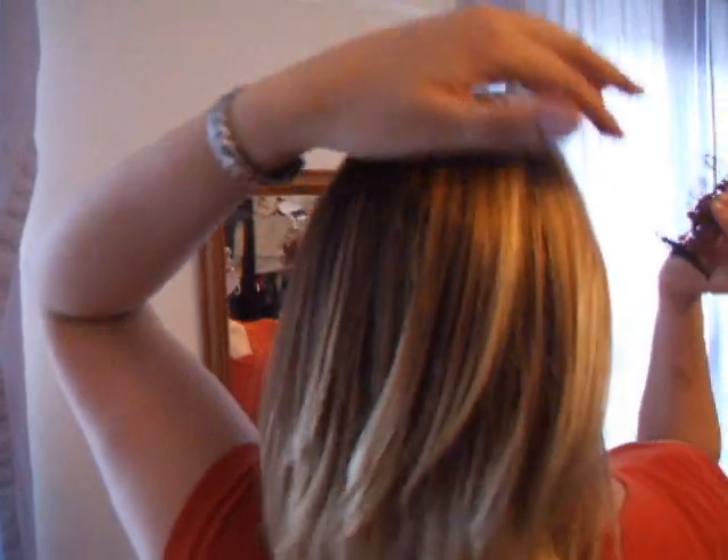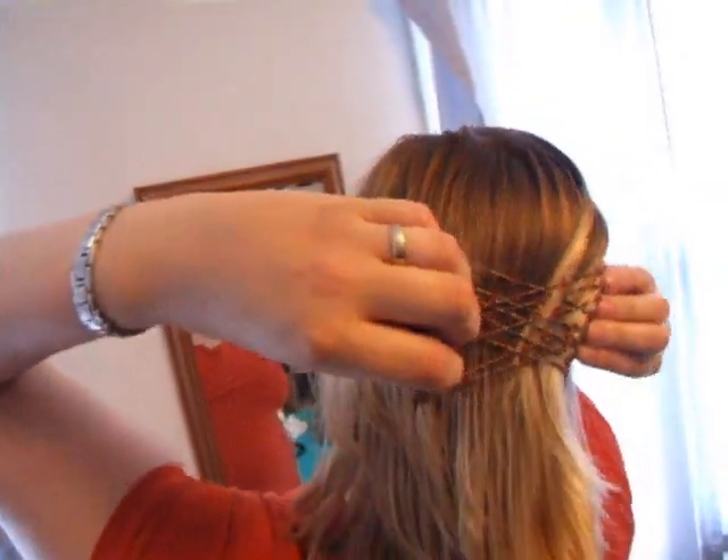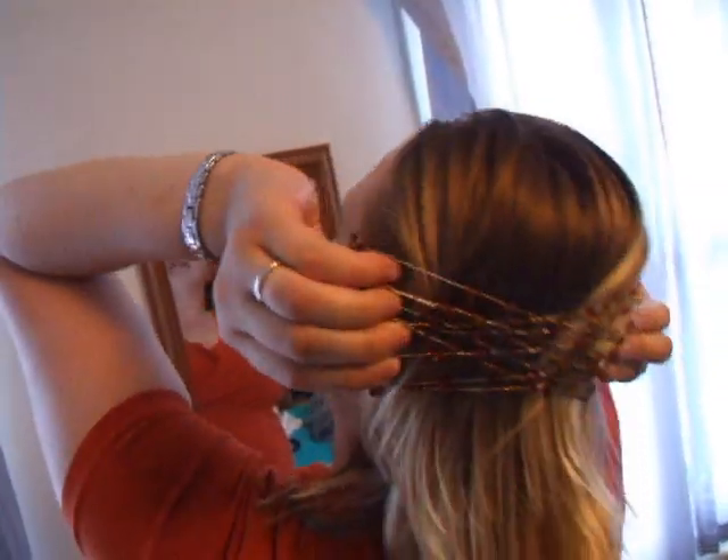Anyway, let's give you a little show and tell of how these things work. I'm going to show you the classic way to wear them. You just take one of the combs, slide it in one side, stretch it over and glide it in the other side — and ta-da!